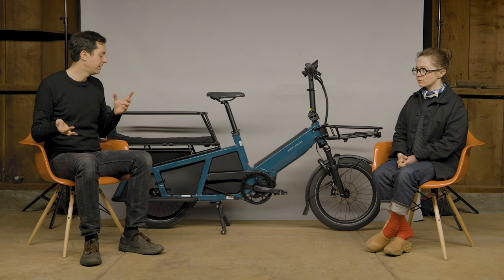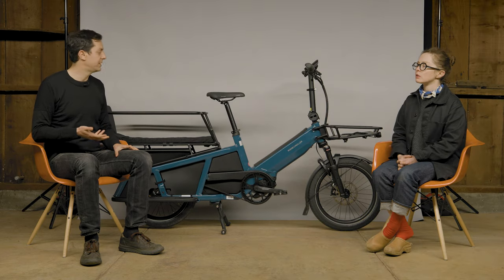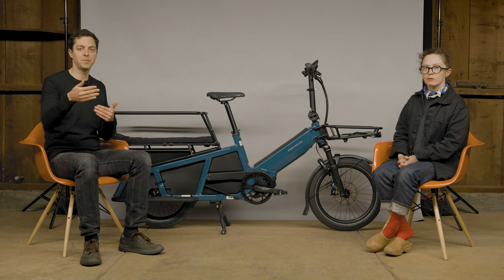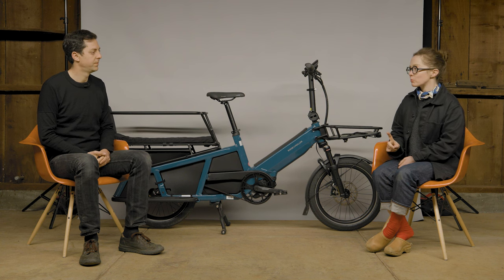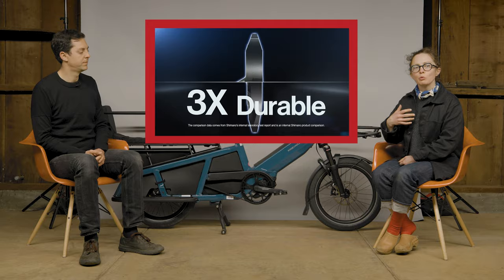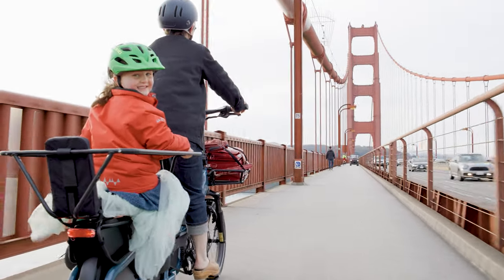There are two configurations to start. There's the Vario, which is belt drive with an Enviolo hub — a continuously variable transmission with no steps in the gears, and paired with belt drive it's super low maintenance. Then there's the Touring, which is chain drive with a sportier Shimano transmission using Linkglide, which is Shimano's new answer to e-bike chain use, meaning your chain will last longer. The ride feel is snappy, a little more sporty, and quick shifting — experienced riders would likely enjoy the Touring setup.